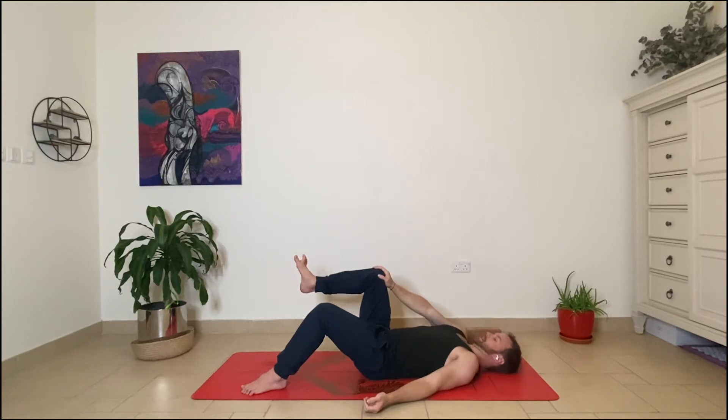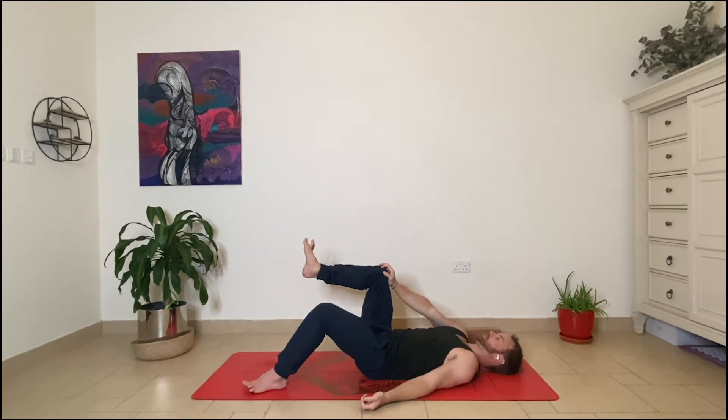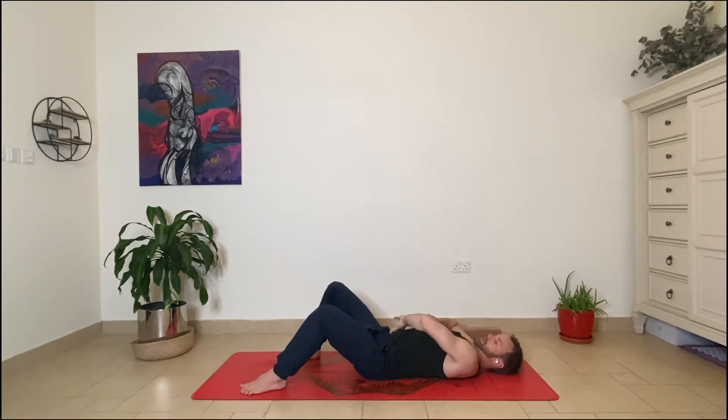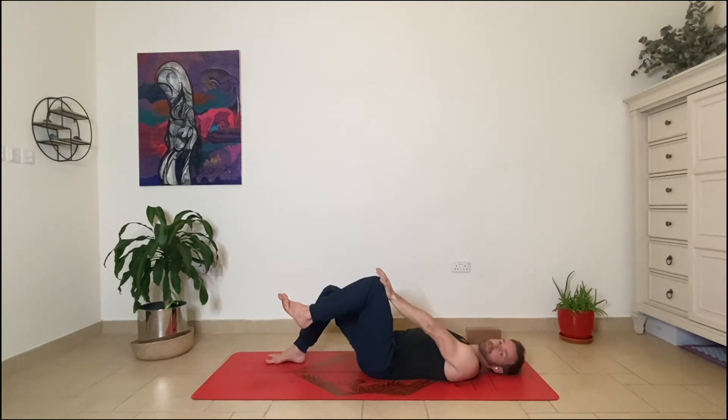Breathing into the side ribs, exhale out through the mouth — curl pubic bone to navel. Inhale into side ribs, press forward into the thigh, back against the hand. Breathe out through the mouth — pubic bone to navel. The sensation you'll experience here is that the right side ribs will draw closer towards the right hip. I would suggest doing anywhere between 10 and 15 rounds on one side.